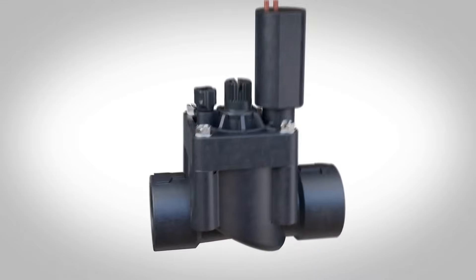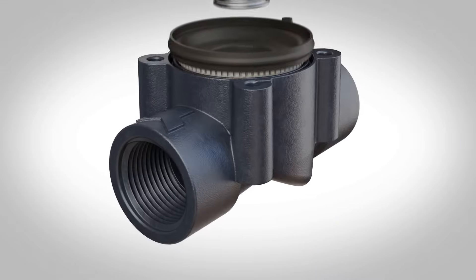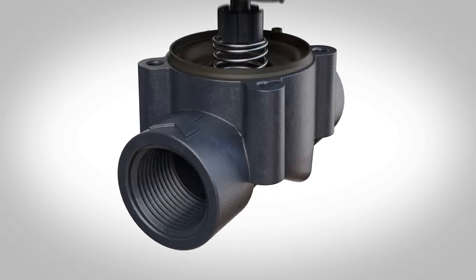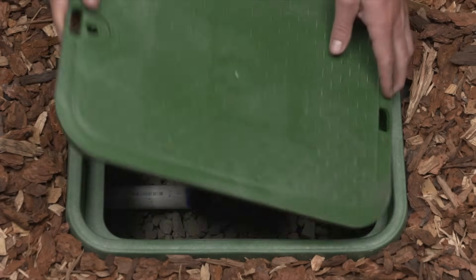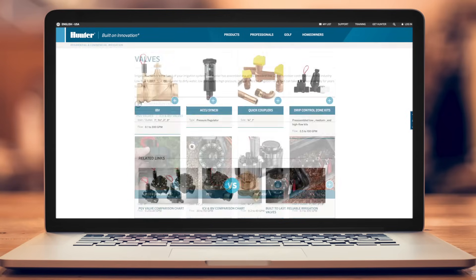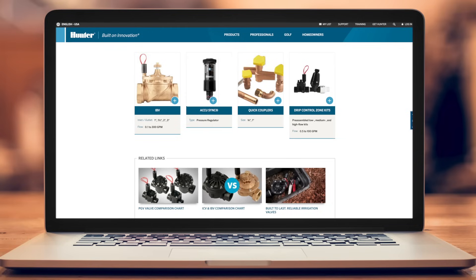Valves are complex products with important jobs. Understanding the components of an irrigation valve and how they work can make installation and maintenance in the field much easier. To learn more about our complete line of industry-leading valves for residential and commercial applications, visit hunterindustries.com.